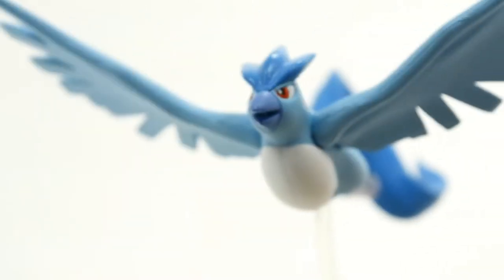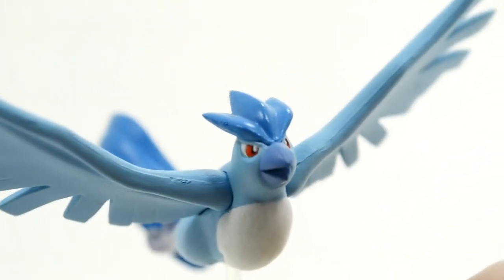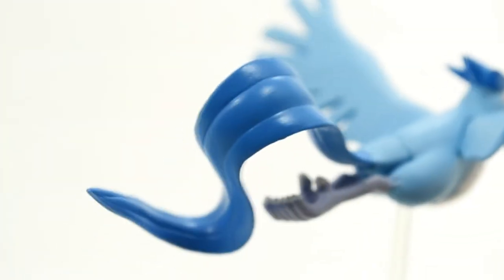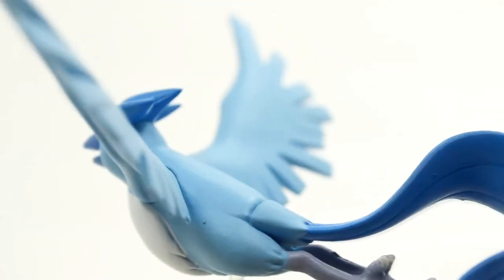Really awesome job they did with the earlier ones. You can see Articuno's little crest on its head has some really nice shiny paint on it, and so does the tail of Articuno. You can see the light reflecting off. I really love when they do that — the paint is different and you can obviously see the differences that it makes.